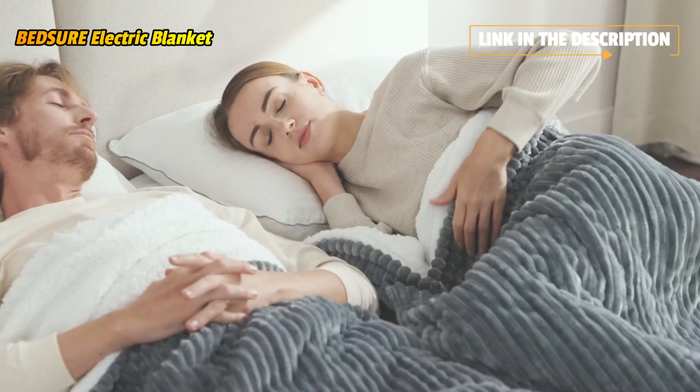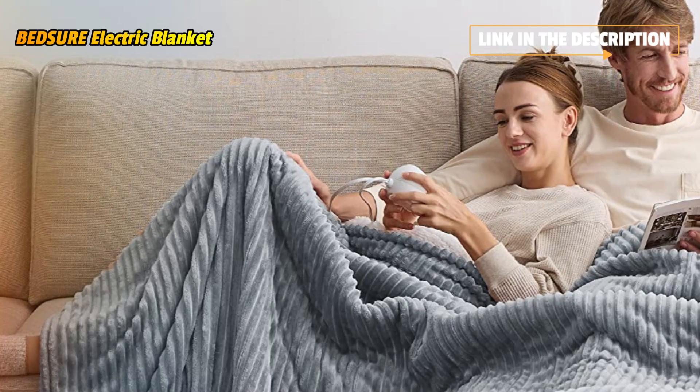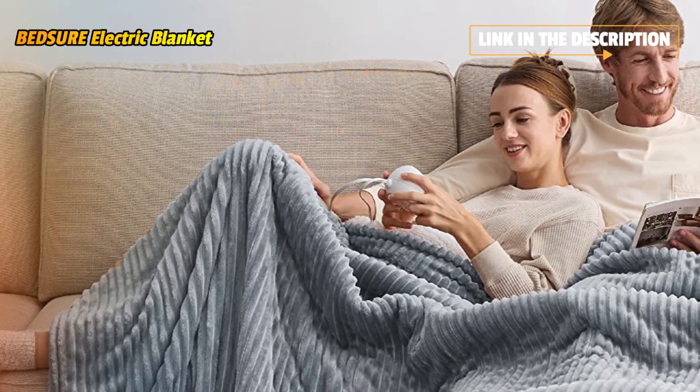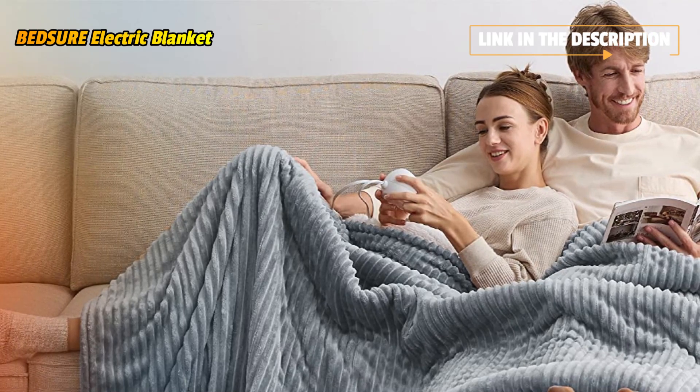Enjoy a rapidly heated blanket with an ergonomic LED controller featuring 10 timer settings and 10 heating levels based on your needs. For optimal user experience, please preheat the heated blanket in advance.